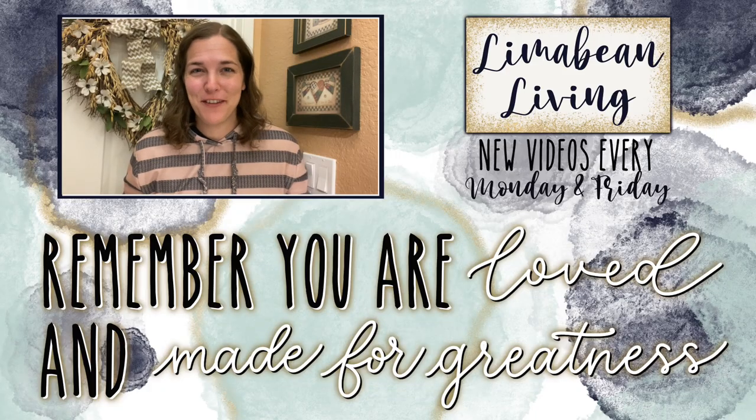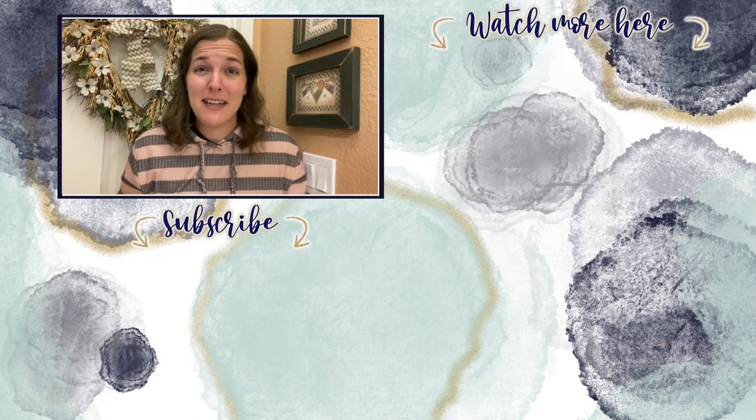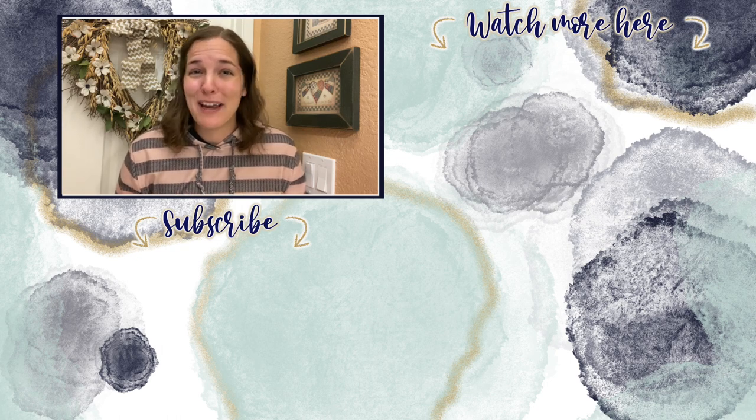You've made it to the end of the video! If you didn't know already, every Monday and Friday you can find motherhood and lifestyle content on this channel. Since us moms have to do it all, that may mean yummy recipes, easy DIYs, mom hacks, cleaning and organization, or just a combo of everything. Please know that you are loved and you are made for greatness — I'll catch you in the next one, bye!